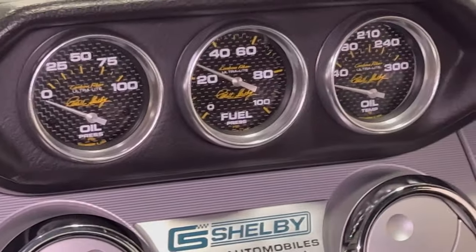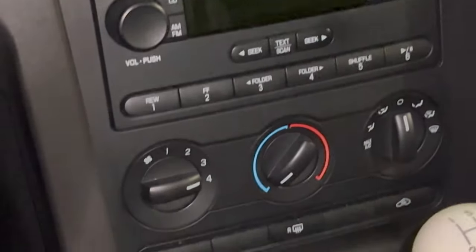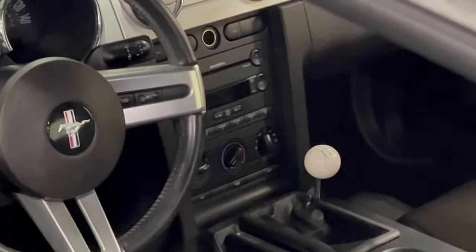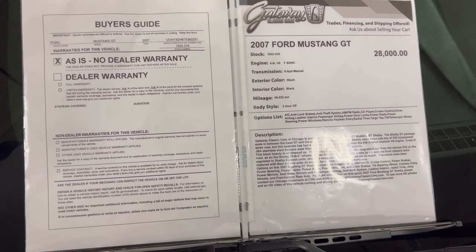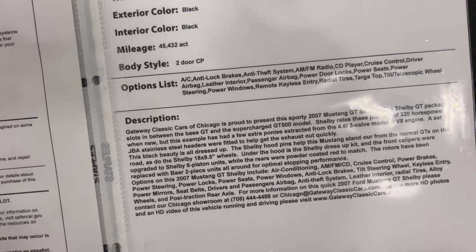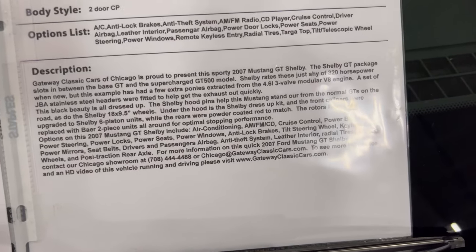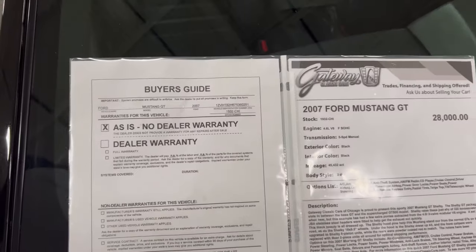You guys see the Carroll Shelby stamp — very, very nice. Let's go take a look at the information. As you guys can see, 07 Mustang GT, 4.6 V8. I want to hear how this thing sounds. Five speed, black on black. You got a description right here, see the price. Gateway Classic Cars in Crete, Illinois.